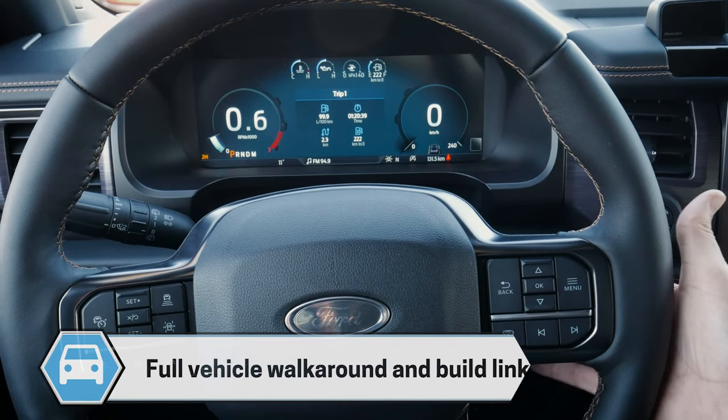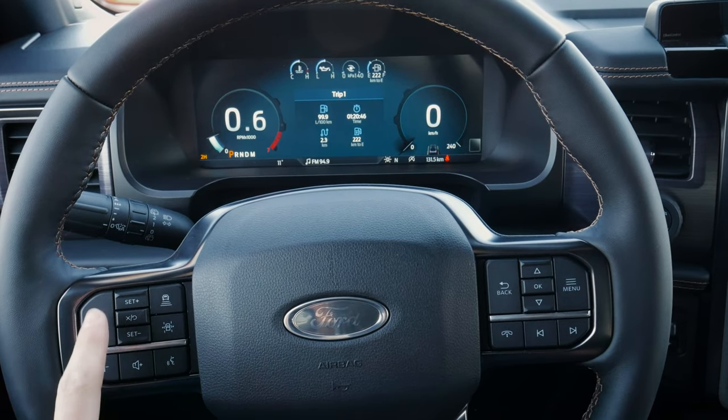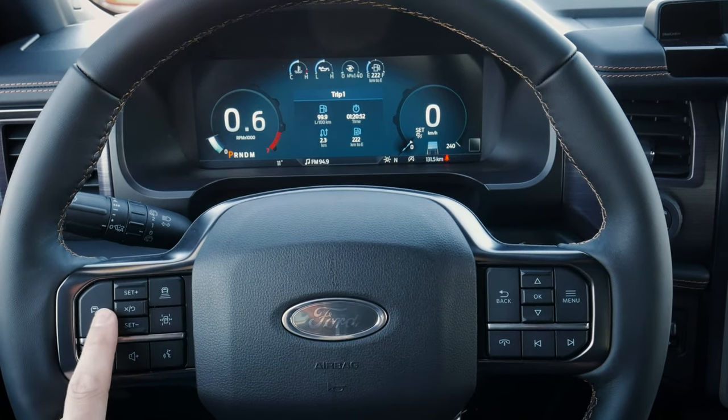No stick whatsoever along the right-hand side. We do have a series of different options looking at cruise control. We have our base regular cruise control, and this one has the added package for adaptive cruise, so we can easily toggle that system on or off.